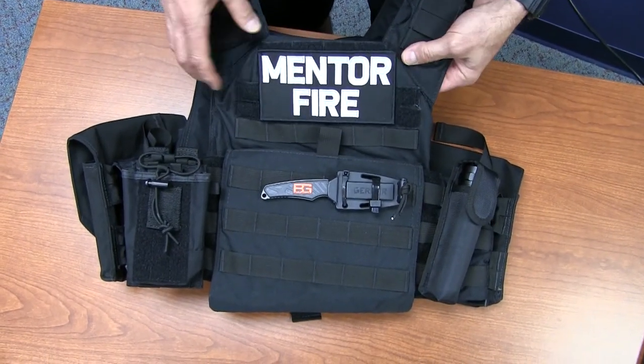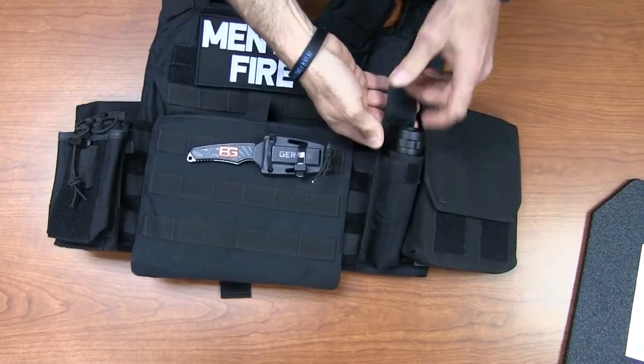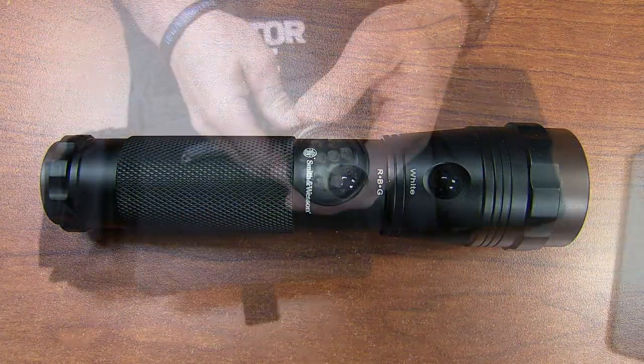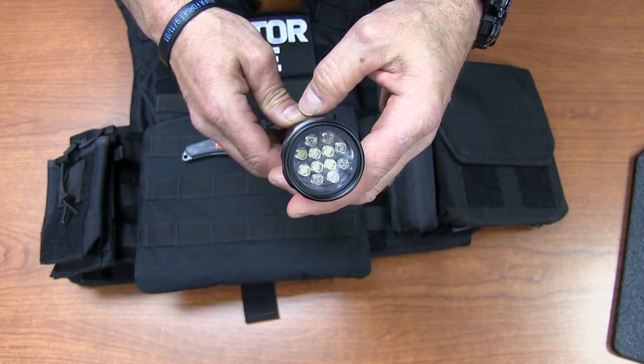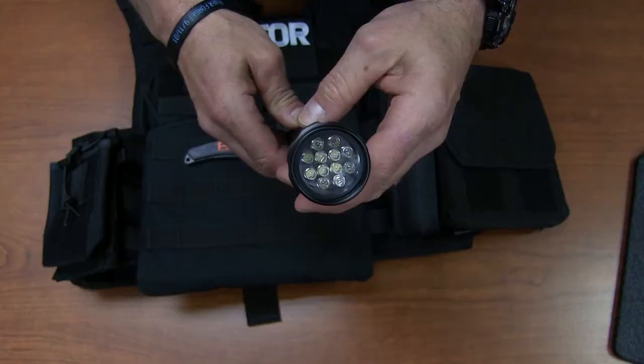We'll go over a couple of extras that the Chief had wanted on them. First thing we have here is a Smith & Wesson flashlight. This one has a few different modes: bright white LED, red, blue, and green light.